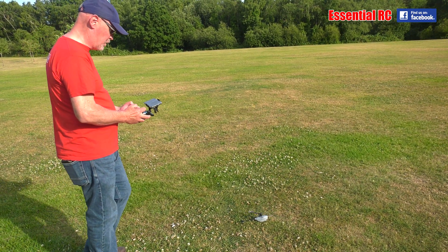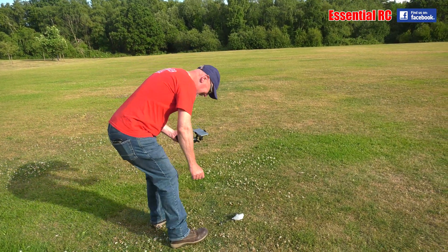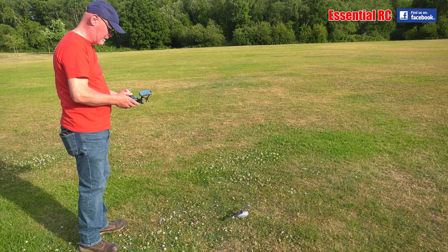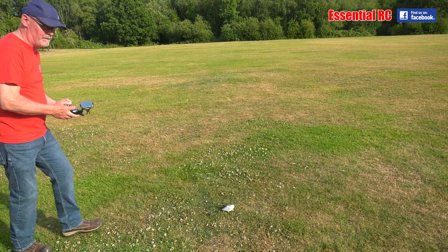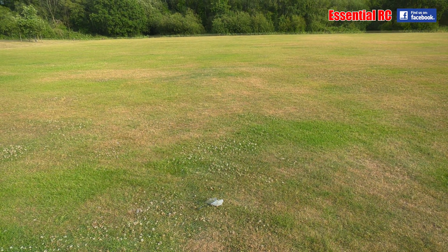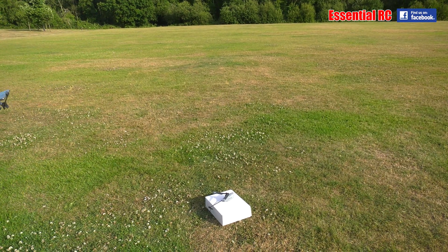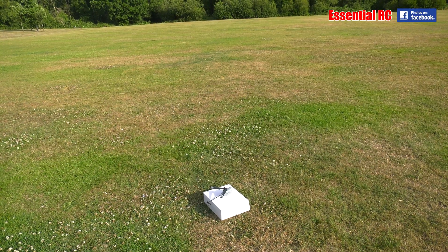Here we go, on our first mission. It would be better off a box, wouldn't it? We should probably use the box to take it off — it might help. There we go. The box doubles up as a landing pad. I bet you can't land on it on your way back.